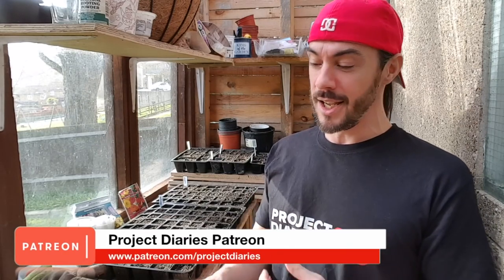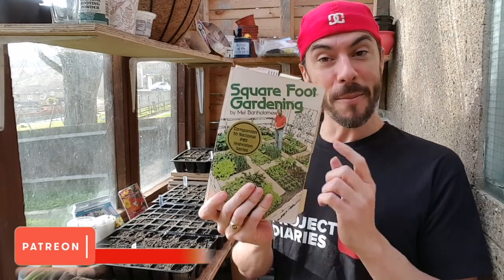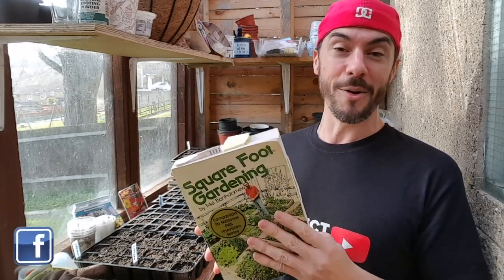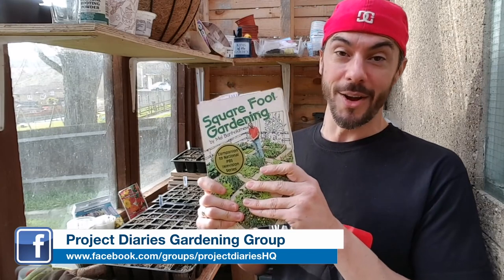Square foot gardening was started by a man called Mel Bartholomew who released this book way back in the 80s. He even had his own TV show that ran over 8 years and it basically inspired the whole of America to get out and grow more. This book is like the Holy Grail for me when I first started Project Diaries — it's so informative.